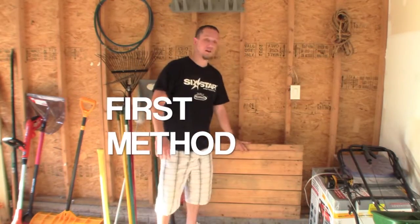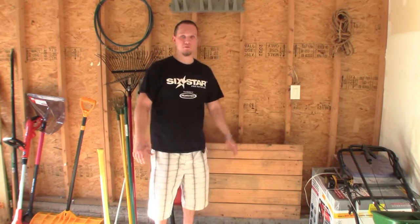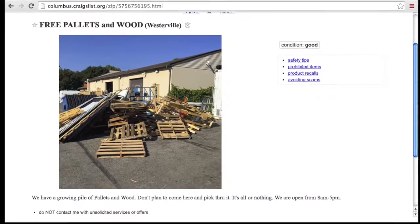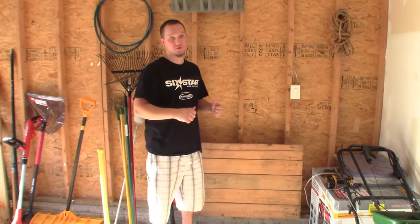First, I'm going to show you how to organize all your tools and shovels and everything with a pallet — really, really easy. You can get pallets for free pretty much anywhere on Craigslist; companies are always asking people to come take them for free. So this is a great way to organize all your garden tools and shovels.